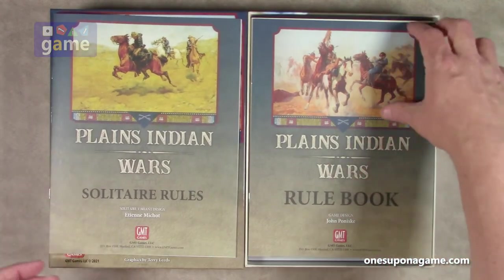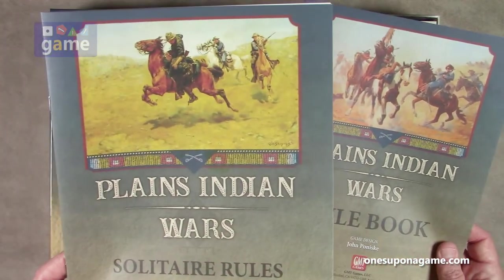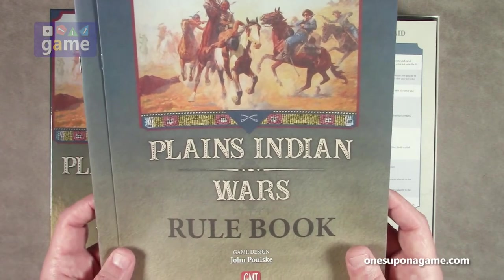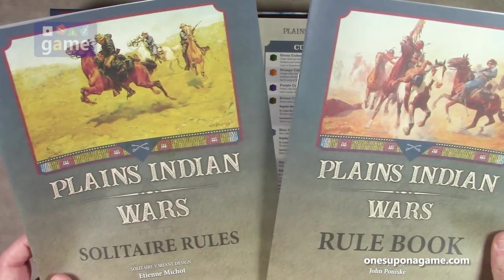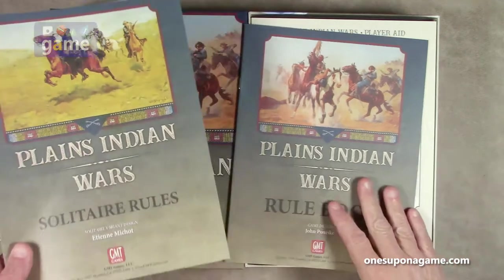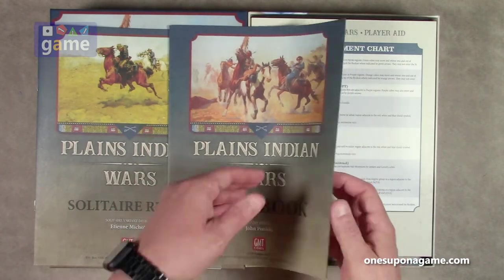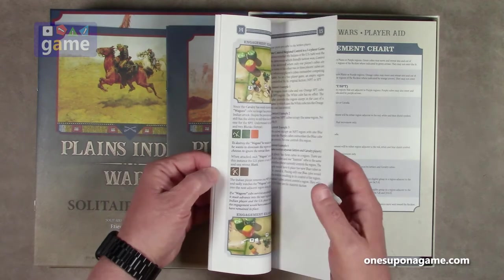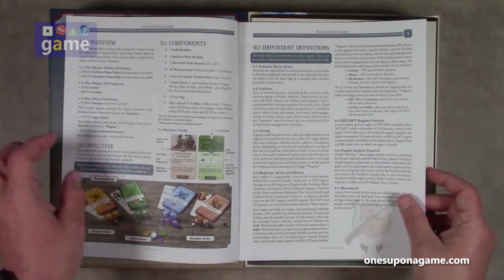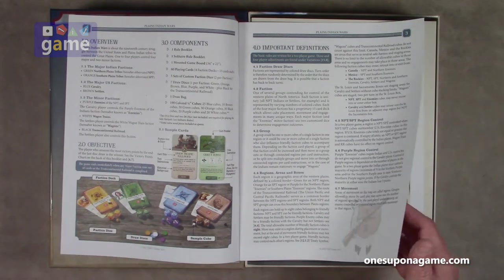Solitaire was clearly not an afterthought with this one. Then we have the regular rulebook with different graphics — here we've got some frontier soldiers, and then Native Americans and frontier soldiers. I love the artwork. This one is by Charles Schreyvogel — beautiful. The regular rulebook looks to be another 16 pages — just 16 pages, so not rules-dense. We start out with the component definitions and GMT quality.